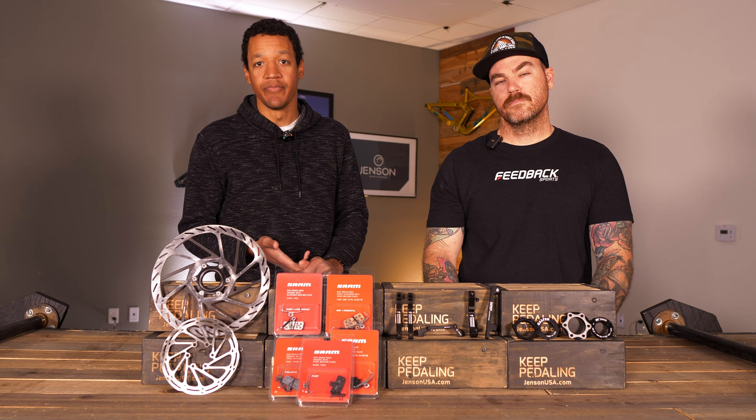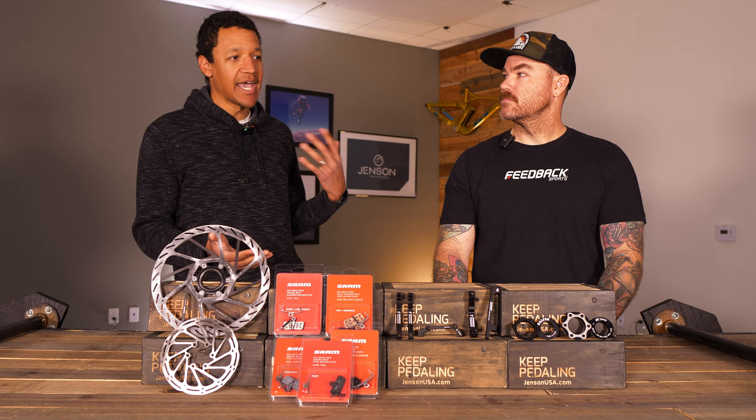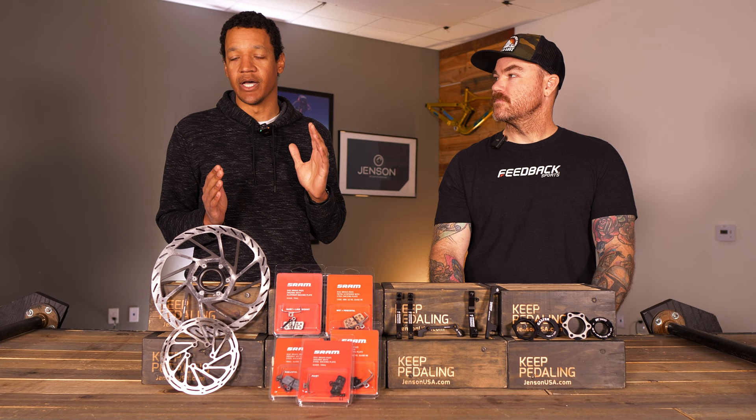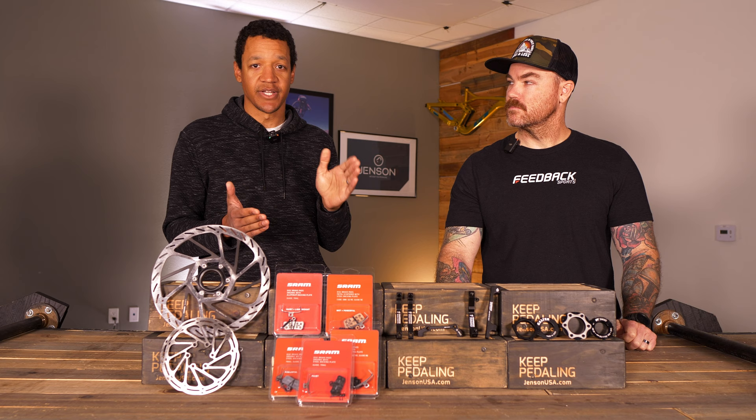It's pretty easy and doesn't take that long, but I do recommend taking time specifically to do this. There's an old conventional wisdom that says just go for a ride and at the end your brakes will be ready — you can do that, but it's not optimal. You just spent a lot of money on that new bike and those nice brakes, so let's get them set up properly. When you get a new bike, you've got new pads and new rotors. Those rotors are very smooth — there's no material on them to cause friction. With bedding, what you're doing is transferring material from the pad to the rotor.